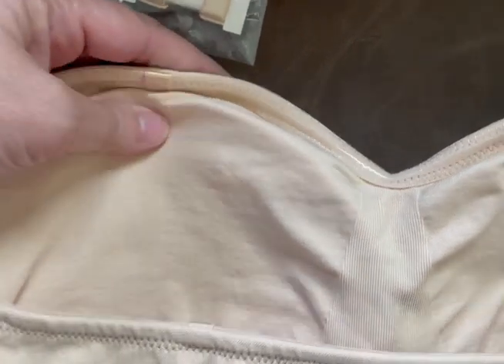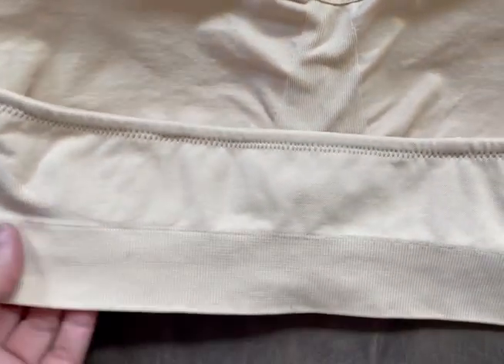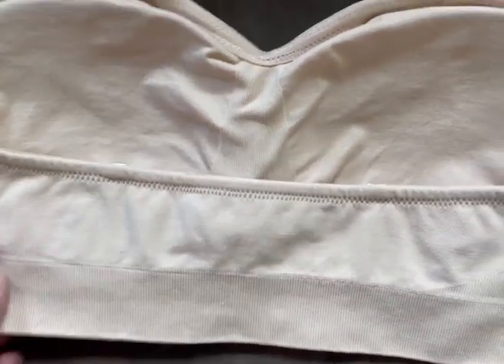In the past I've had strapless bras and they always fall down, and that is always annoying, and I'm always adjusting it. With this one I did not have to do it. I also like the wide band down here — that helped it from rolling up.